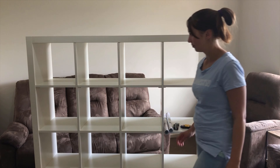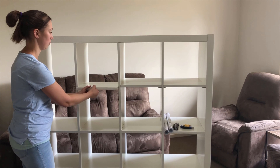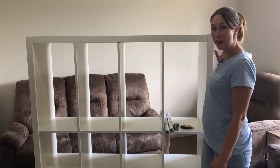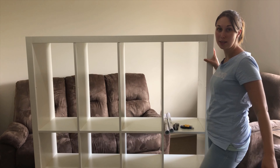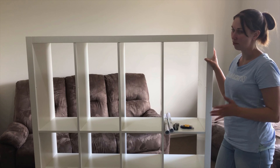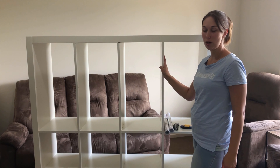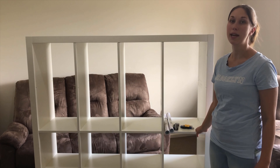Now you can see that there is a big space in each one for a school bag. We've got five kids but we've only got three at school, so the three will use their spot and then this one will get shared with the three-year-old and our baby.